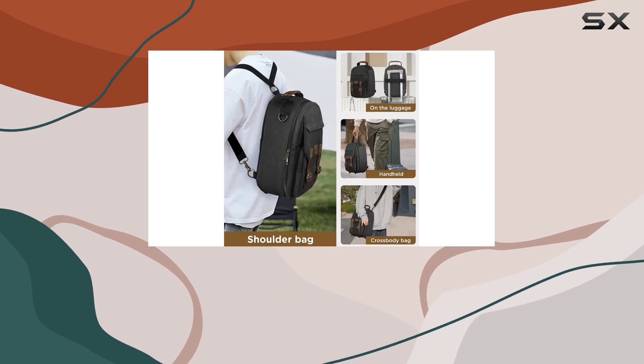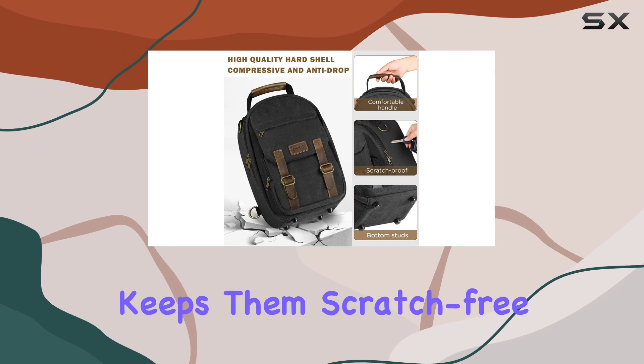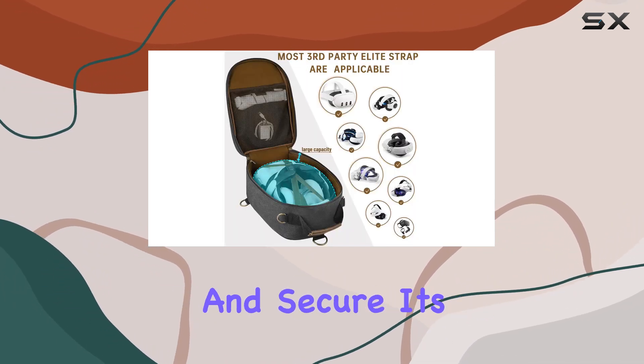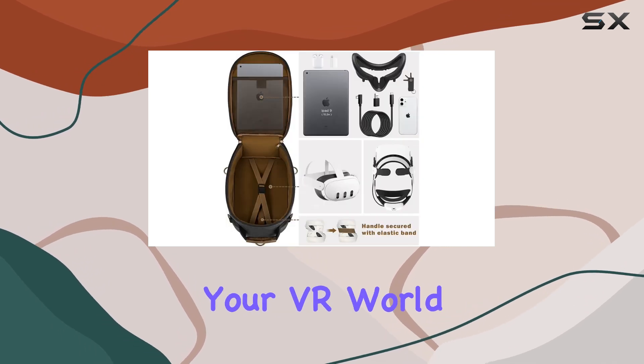But what about the delicate lenses? Fear not, as the high-density EVA lens protector keeps them scratch-free. And with bump studs at the bottom, your gear stays cushioned and secure. It's not just a case, it's all-round protection for your VR world.